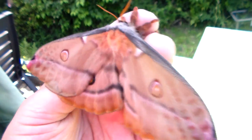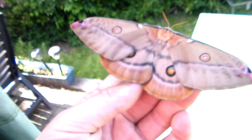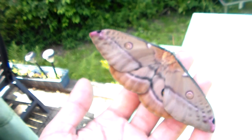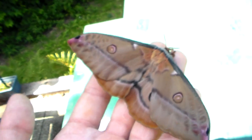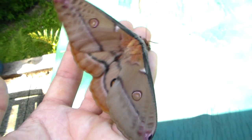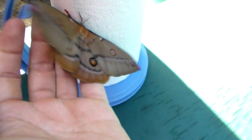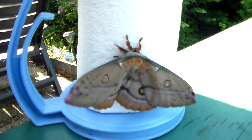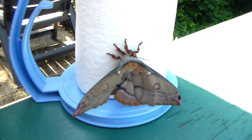Thanks for watching. I promise you that in a few weeks I'll have a video of the larva, because I have so many cocoons of these. I'm pretty sure I'm going to have a pairing. Eucalyptus gum moth — beautiful. Thank you all for joining me.